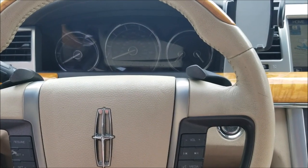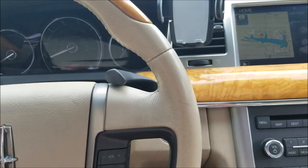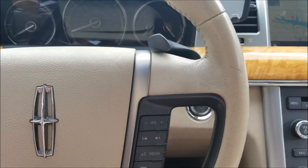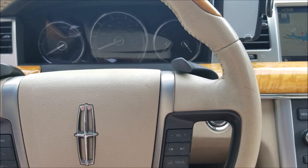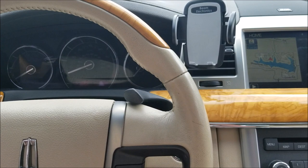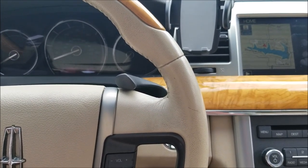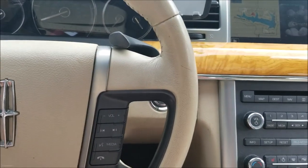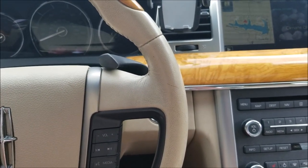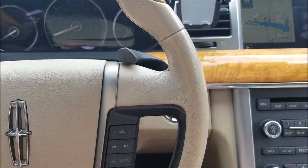2009 Lincoln MKS — we're going to deactivate the seatbelt belt minder. It may be illegal in your state, so if it is, you probably shouldn't do it. Just showing you as an example. Parking brake is set, gear shifter is in park, ignition is off, and the driver's seatbelt is unbuckled.